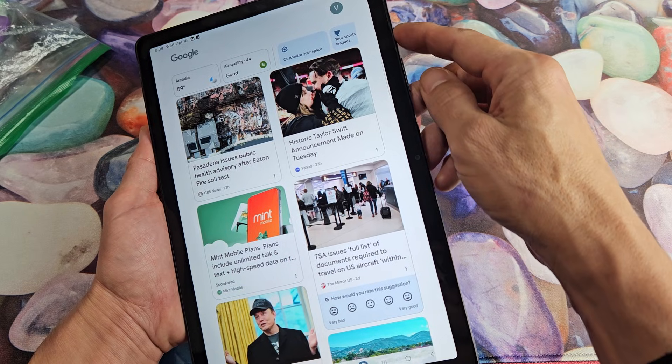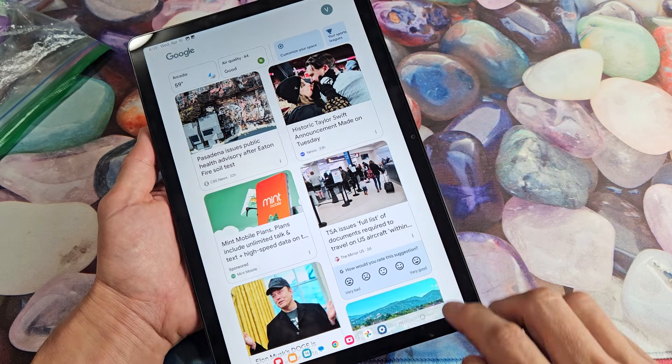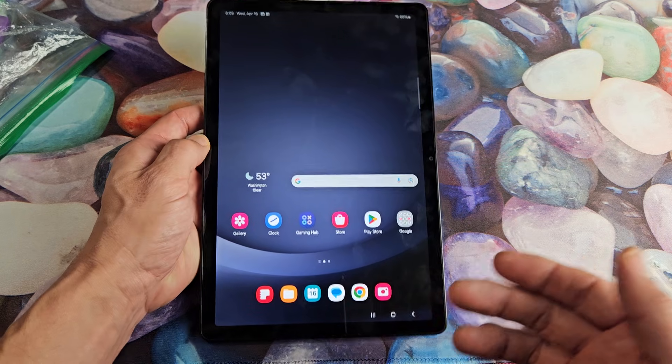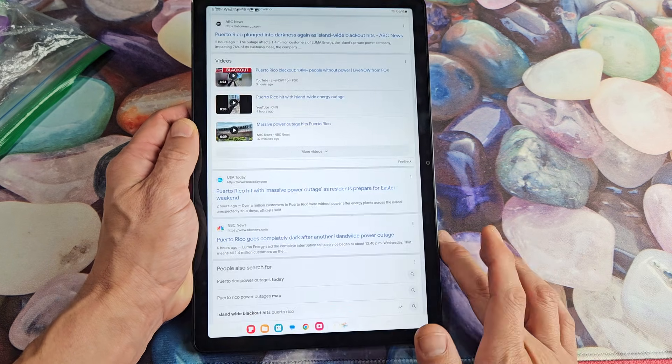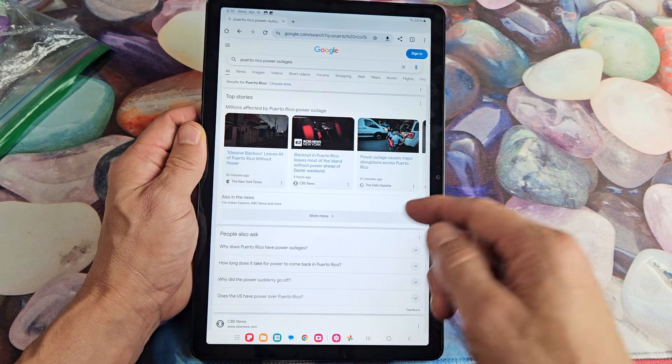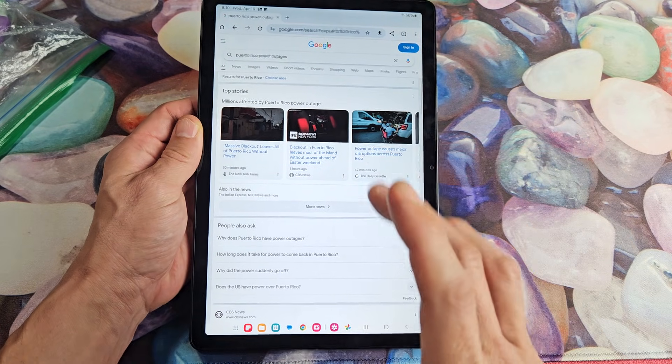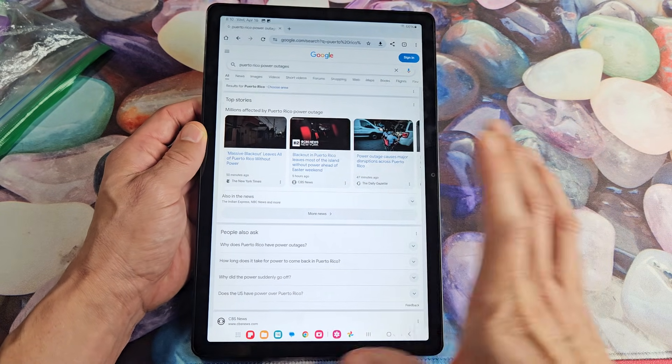The easy way for me is definitely using the two buttons. Also let me show you a scrolling screenshot. So let's say you open your Google Chrome browser and you're on a website, and instead of sending a bunch of different screenshots, you want to send one big one.